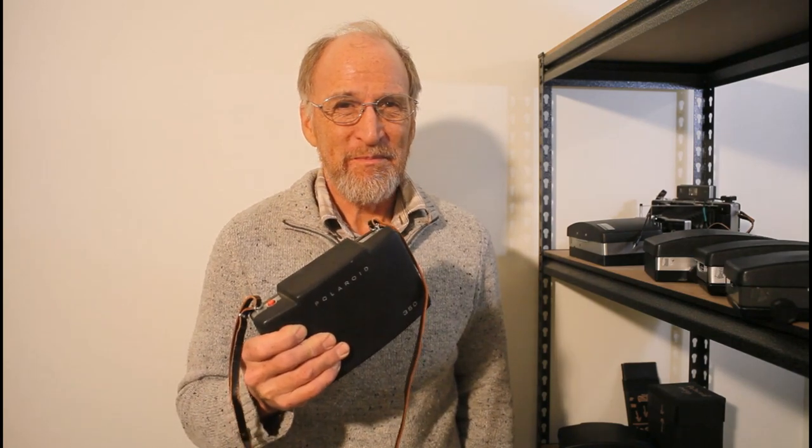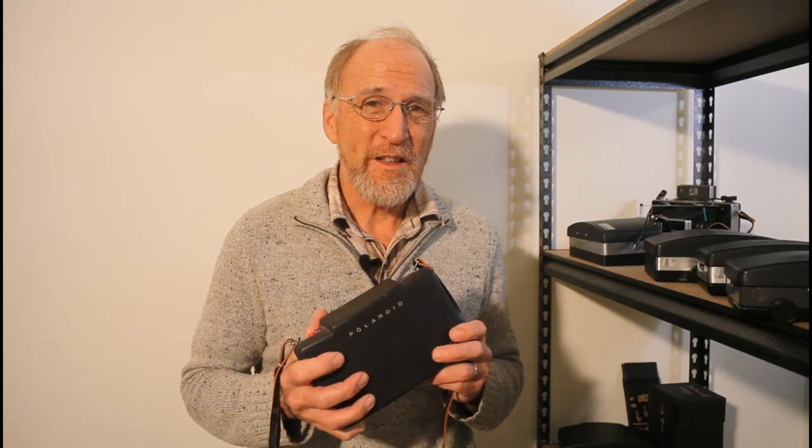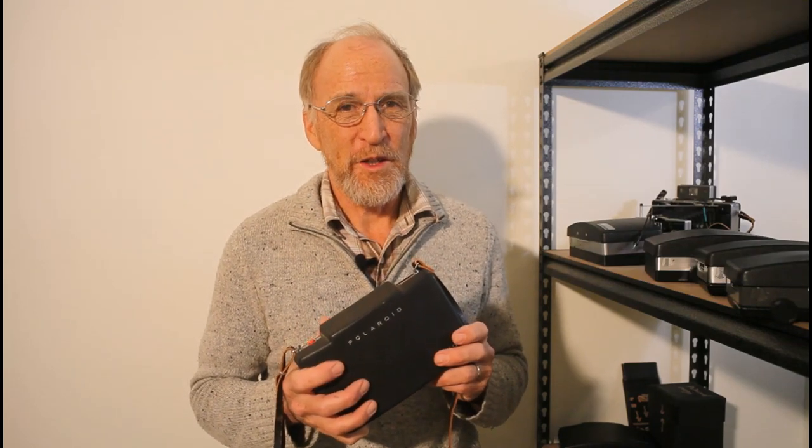Hi and welcome to Hack and Instant. Today I'm going to answer the question: what can you do with an old Polaroid camera? My journey with Polaroid started around 40 years ago when I was in a thrift store. Back then Polaroid cameras were getting to be 20 years old, so I picked one up for the total price of one dollar.